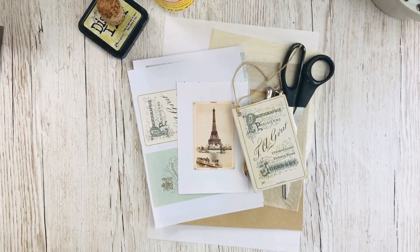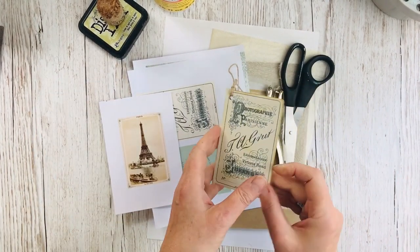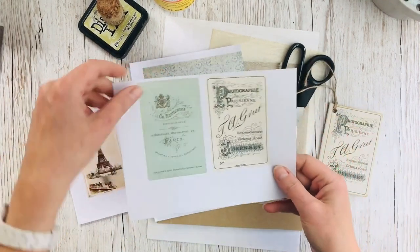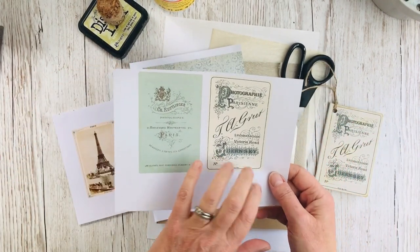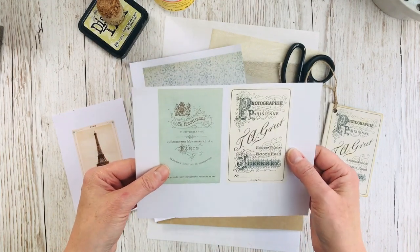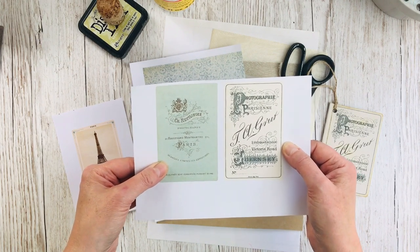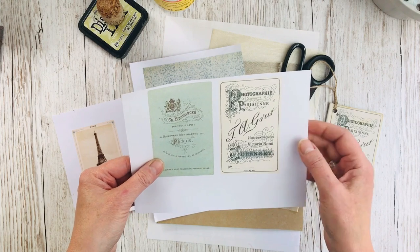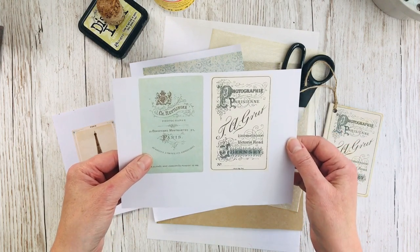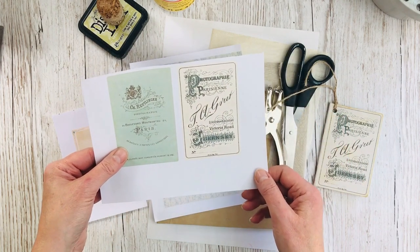So the materials you'll need — first of all you want to choose your images for the front and back of your card. I used a pair of cabinet card backs. There are lots of these in the French ephemera bundle, also in the favourite French things bundle, and if you put 'photograph' into the search bar on the premium site you get quite a number of these, so you can choose which ones you want to use.